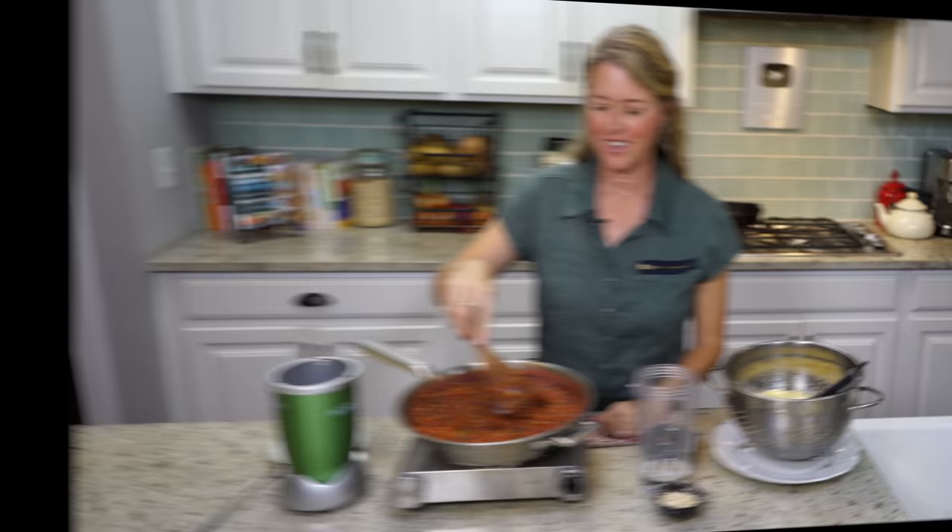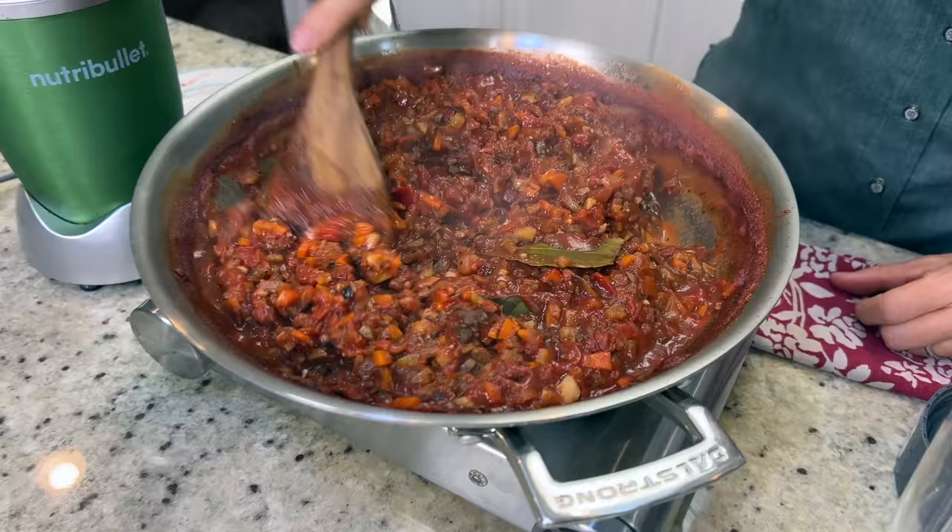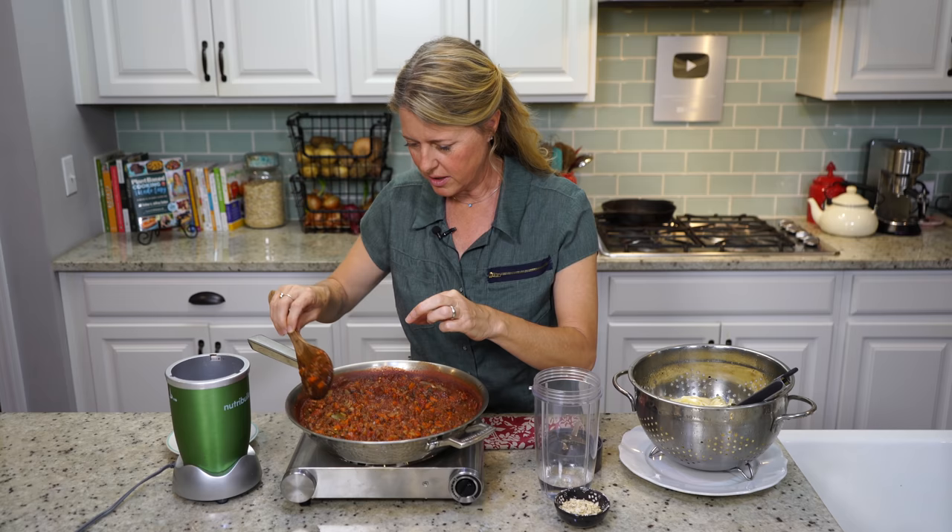Okay, let's get back to the show. Our sauce is done — come take a look at how thick this is. Oh, it smells amazing! All that's left to do here is take our bay leaves out. You want to make sure you get those out — that would not be pleasant to chomp into one of those.